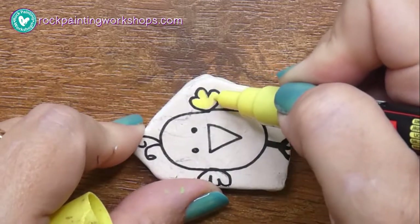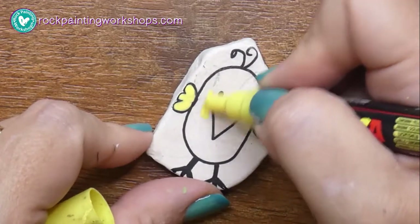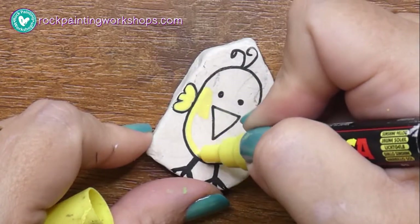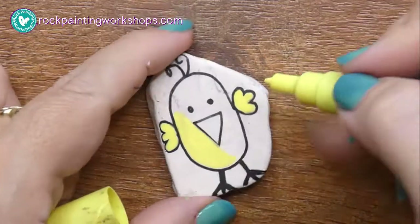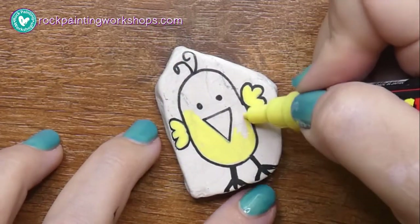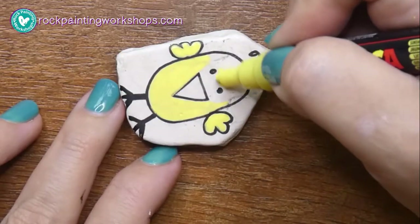These are part of a series that I call my colouring in rocks. I'm doing 20 of these a day and I drop them off to the local park that's near the kids' school and they come out at 3 o'clock in the afternoon and they all go looking for rocks because they're starting to get used to seeing them around the playground.